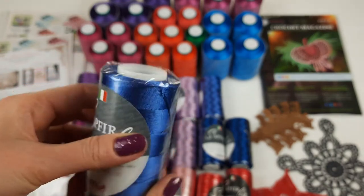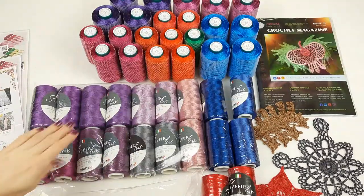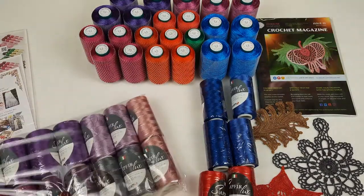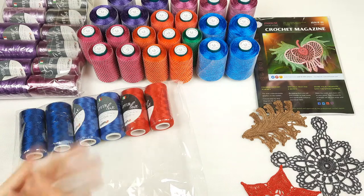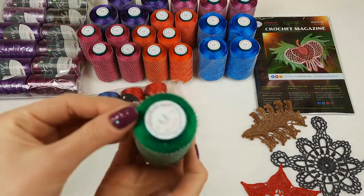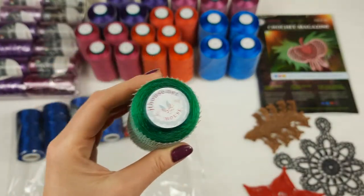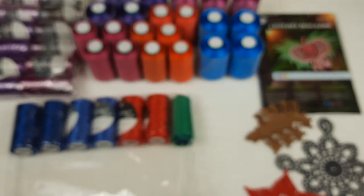Now I will pack this and next I will show you the Italian viscose. I place all these cones into one package — this part is ready. Then I take another package for the remaining six cones. I can add Italian viscose, for example this intensive green color. This one is a small cone, only 50 grams — the rest of the cones have 100 grams each. It's really great to have green colors when you're making leaves or similar elements.